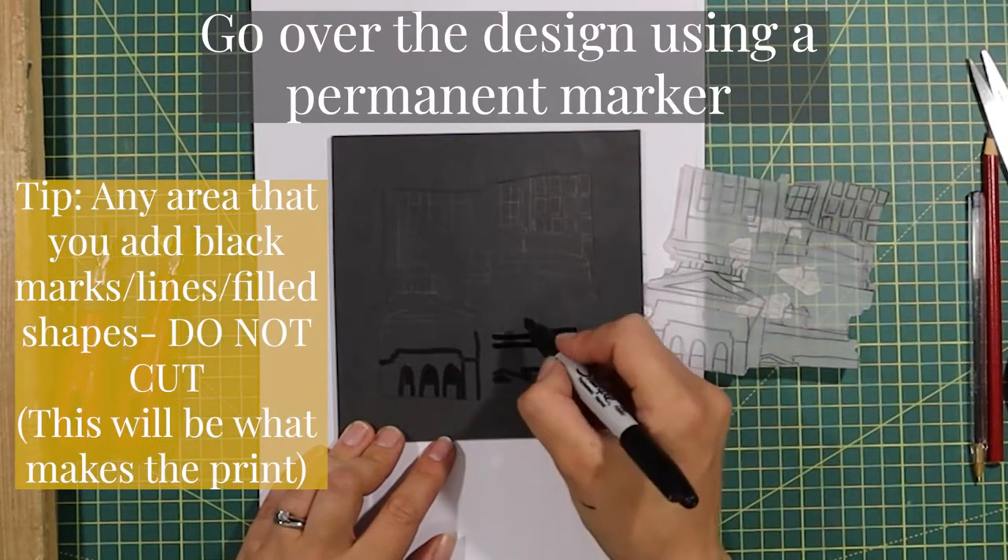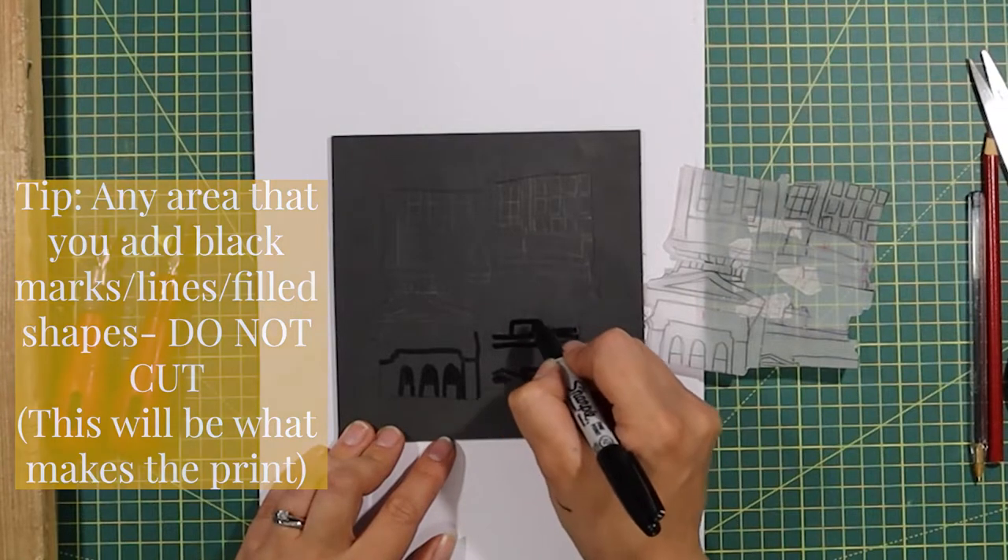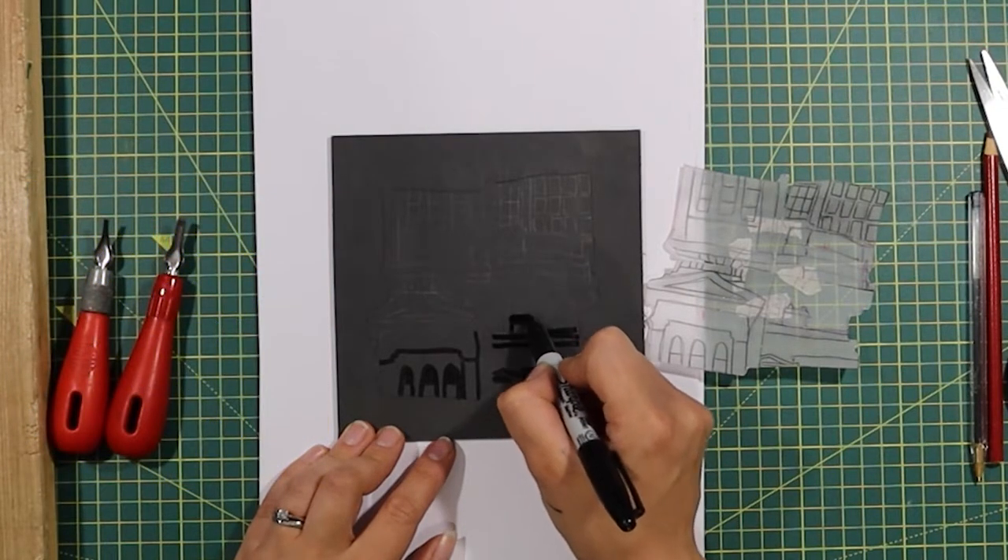Just be mindful that any marks, lines, or filled shapes with the black marker are the areas that you don't cut. So just think about this within your design.